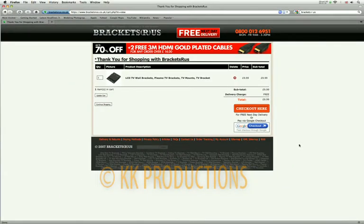Don't forget, all our brackets come with free next day delivery. And if you have any problems, please give us a call.